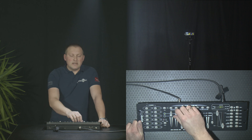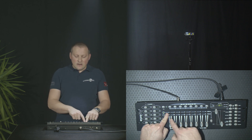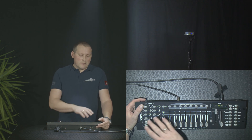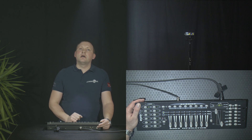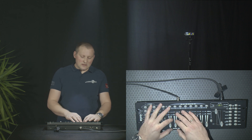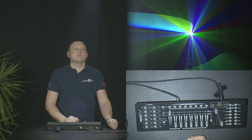If we just pull the faders up, nothing happens. This is because on these type of controllers you need to activate the scanner you want to use. These controllers have 16 channels assigned per scanner. We need to activate scanner number one, because this is channel number one we're going to use. With lasers, normally on channel number one you have the option to select sound-to-light mode, automatic mode, and DMX mode in that order — in the lower third is sound-to-light, two-thirds is automatic, and full on is DMX mode. So we go to DMX mode because that's what we're going to use.